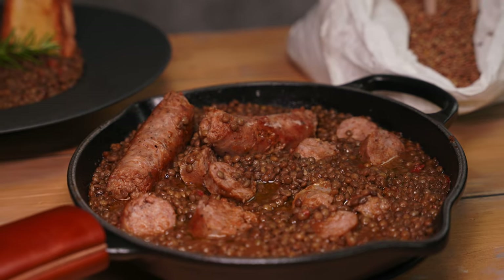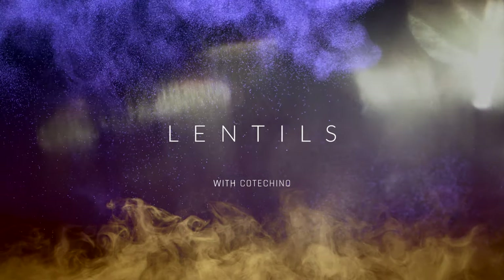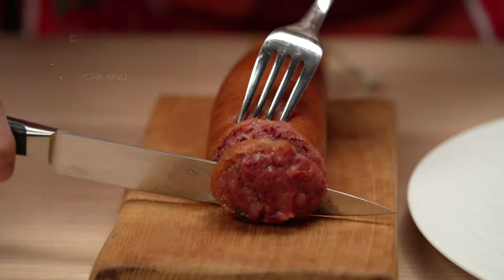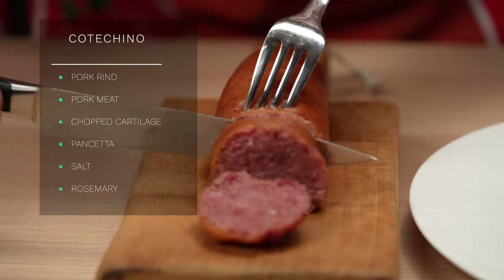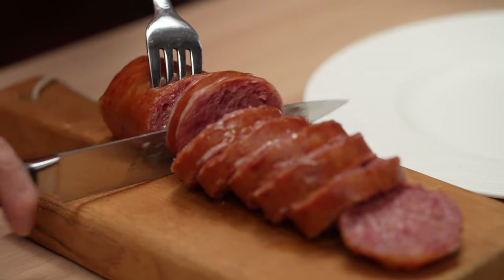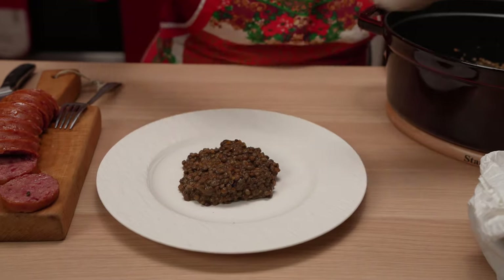And finally, an Italian classic not well-known abroad: lentils with cotecchino. This dish is traditional at New Year's in Italy. Lentils are thought to bring good financial luck. Cotecchino is a type of sausage made from pork rind, pork meat, chopped cartilage and pancetta, seasoned with salt and sometimes spices like rosemary. Since cotecchino includes pork rind, it needs to be cooked for a long time.